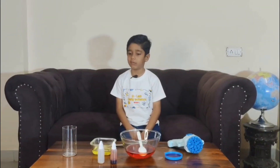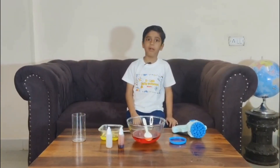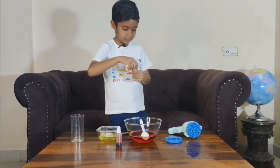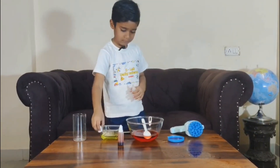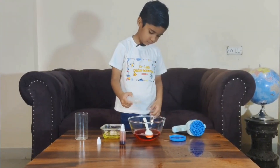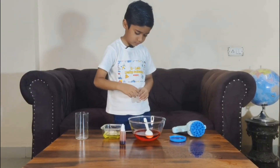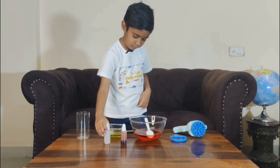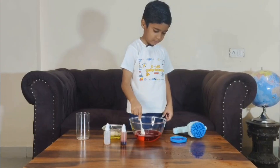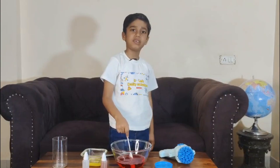Now, let's add glycerin to it. If you add more than two drops, then bubbles will not form. I have added eucalyptus oil as well.